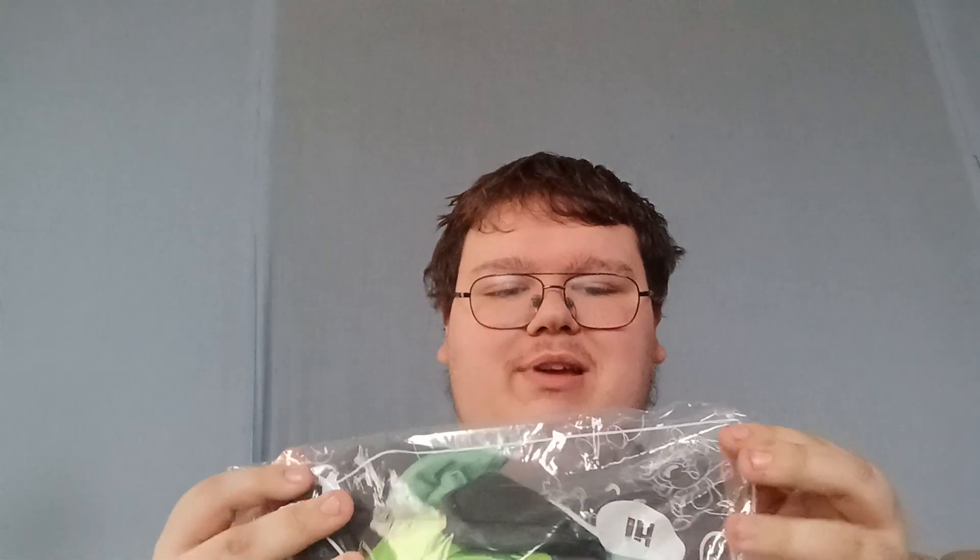Oh, it's so huge! Got the YouTooz logo on there — it's probably mirrored, I'll flip it later. Let's open this up. This is so awesome!